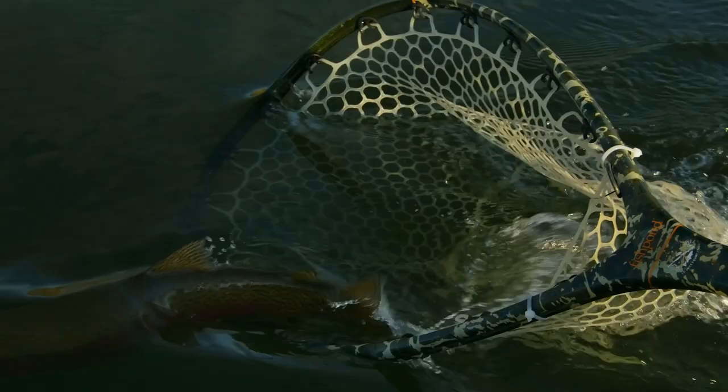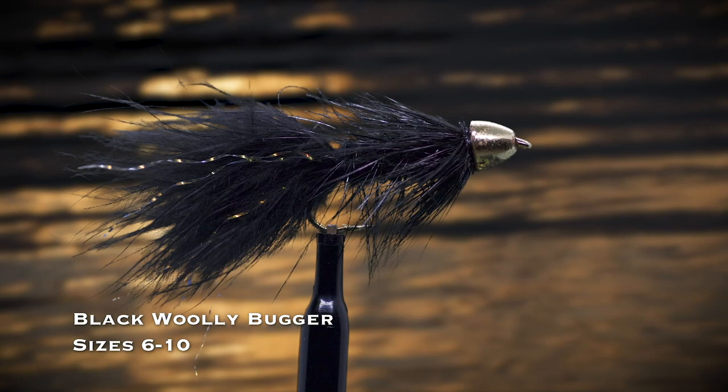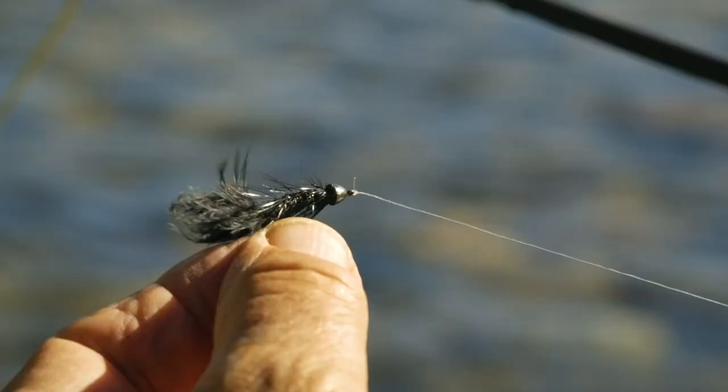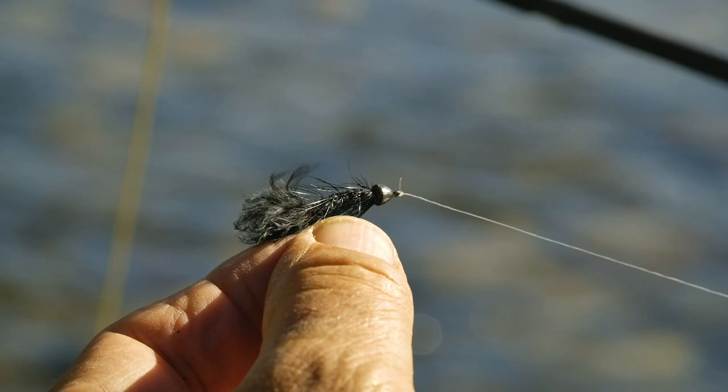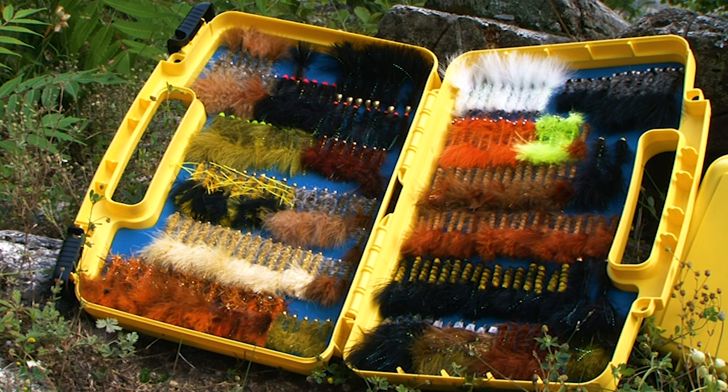A black woolly bugger in either a beadhead or tungsten conehead version, in sizes 6 through 10, is what I tie on when I have no idea what fly will work. You can cover a lot of water with a streamer, and you can fish this fly with action by stripping in line, or even dead drift with no action, just like a nymph. It might look to a trout like a big nymph, a crayfish, or a baitfish. Like many great flies, it looks like lots of trout prey.